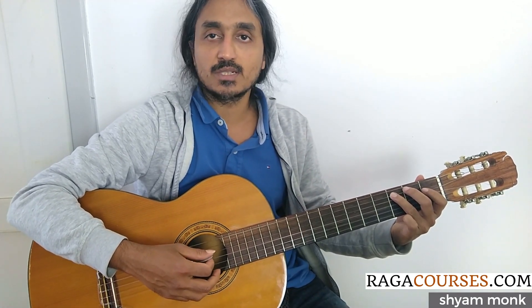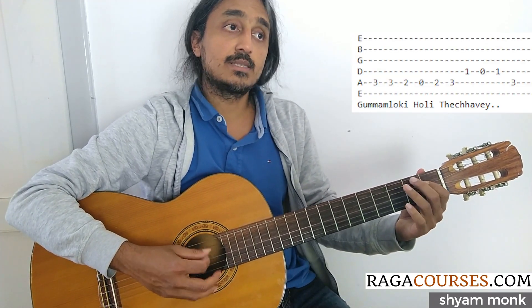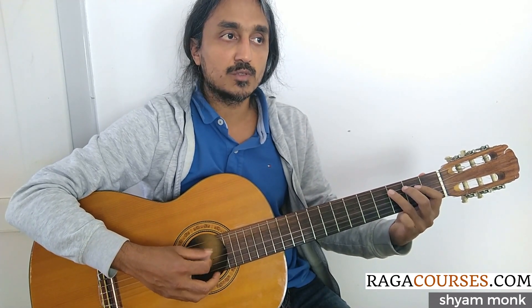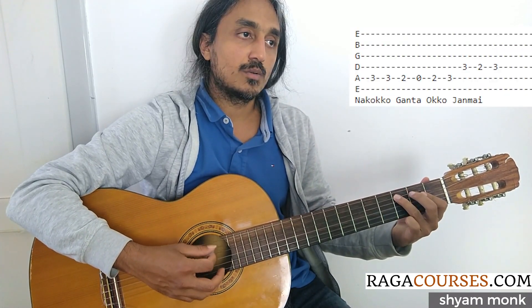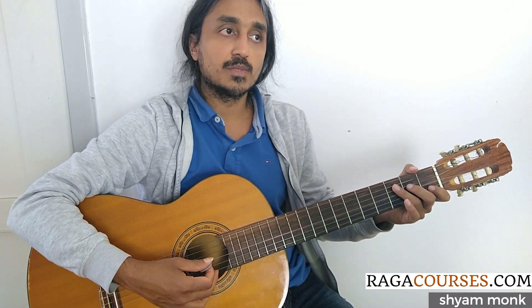4th string, 1st fret is used, so it is not C major scale. You can just hit down to 3. Go into the 4th string 3 to 3, then repeat from the beginning.